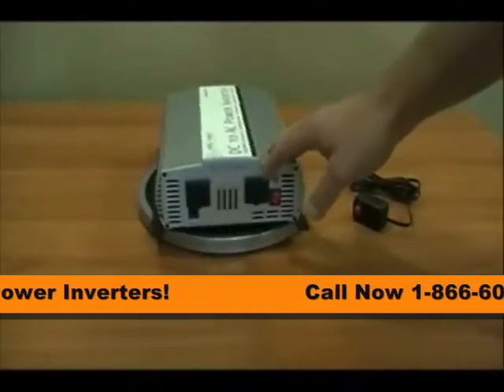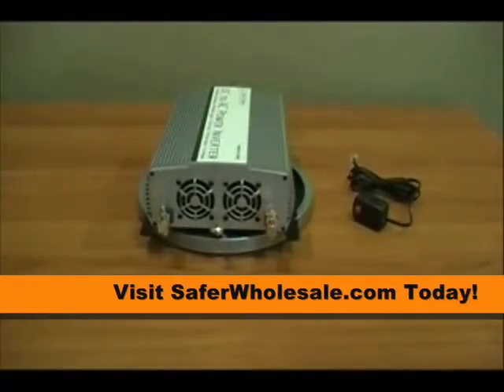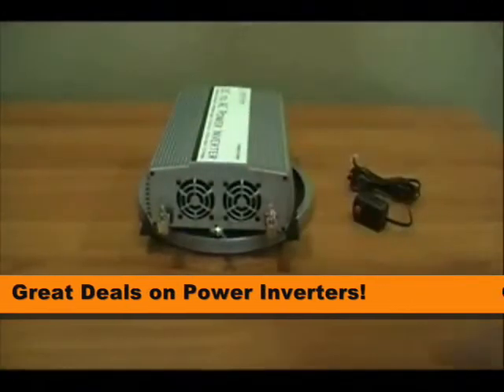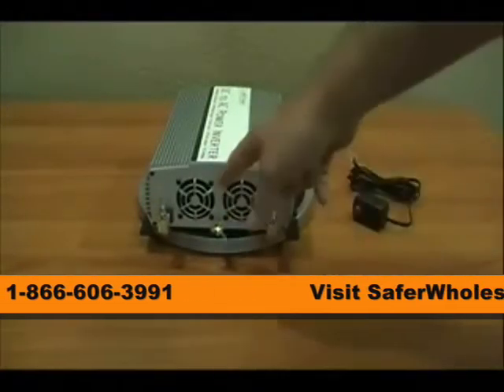We're here today reviewing the Ames 1250 watt modified sine power inverter. Right now we're looking at the DC side, the input side of this power inverter. You can see here there is a black and a red terminal. This is a ground screw to ground the chassis of the inverter. You'll also see there are two fans.